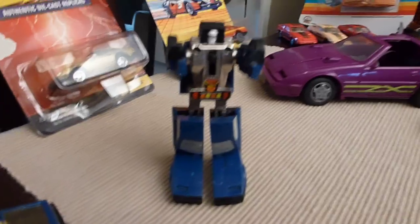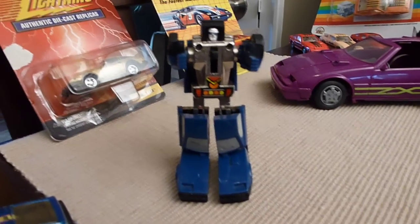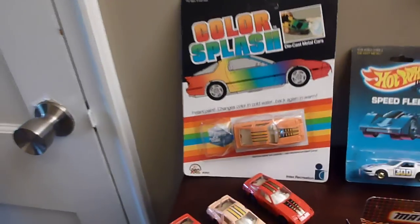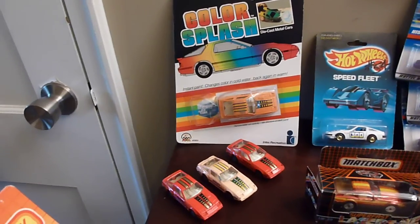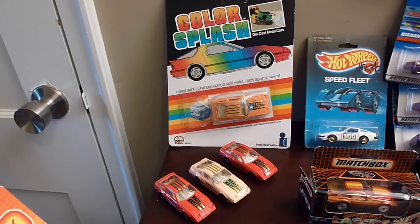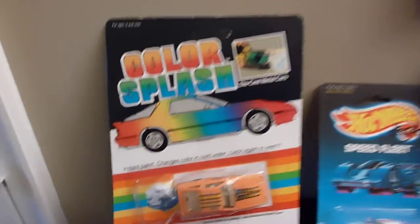This guy right here is a Transformer — it's actually an 86 300ZX that I'll show. That's a whole other video for later on. You've got the color splash cars over here, which when you got them wet they would change colors. I've got one that's never even been opened.